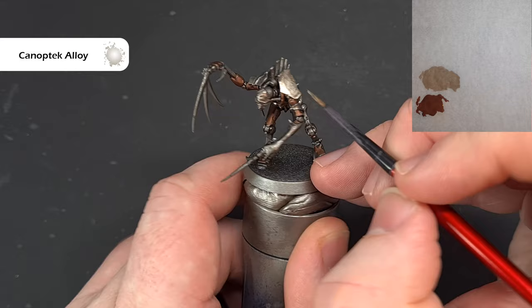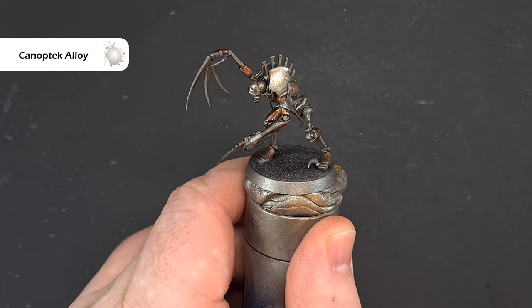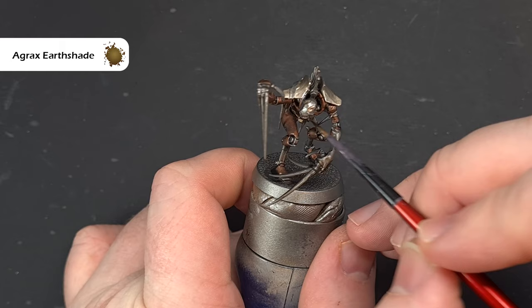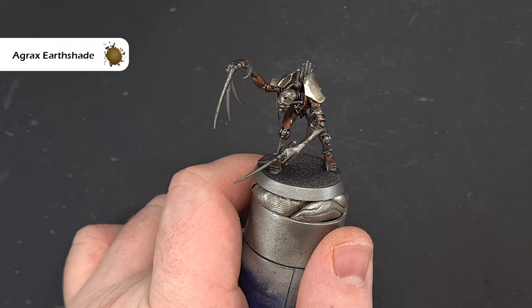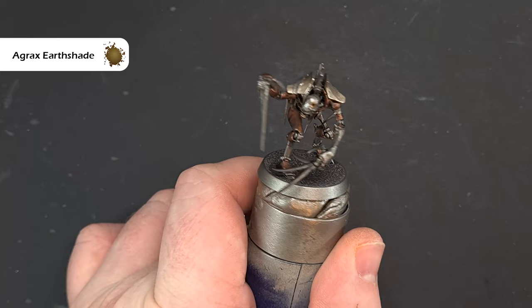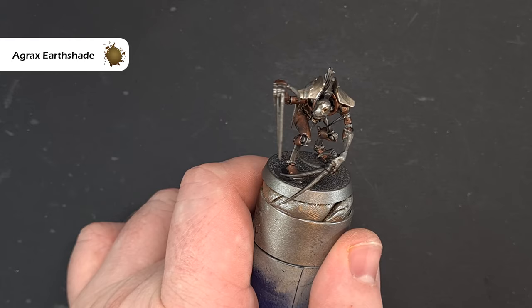We're going to give the Canoptek Alloy spot shades just to darken parts of it. When it comes to shading the Canoptek Alloy, we just want to use a little bit of Agrax Earthshade — we don't want to go wild. Where we've got the teeth we can pop it in there, and we're looking for these little dents and rents in the armour where obviously they've taken some hits and it's chipped away. Make sure you do all the bits you painted with Canoptek Alloy and then we'll come back to start highlighting.